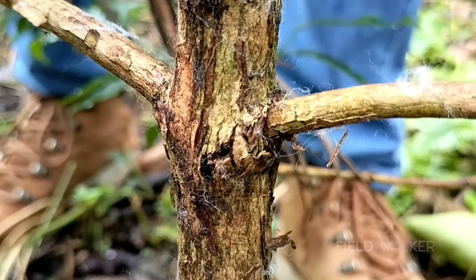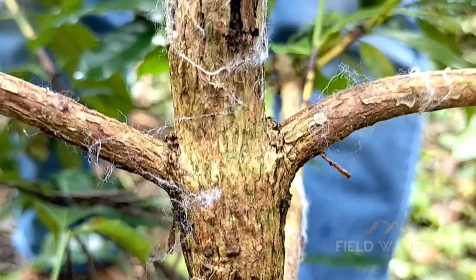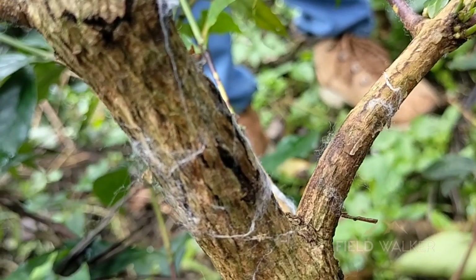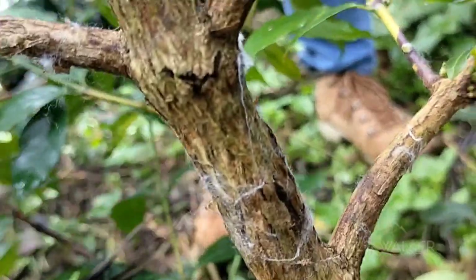When the entire woven material was removed and examined, the outer skin of the main stem was cracked here and there. It felt like there was something inside the stem. It was observed that the cracked part was slightly open and there was a black color spread there.